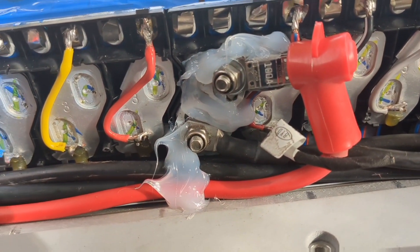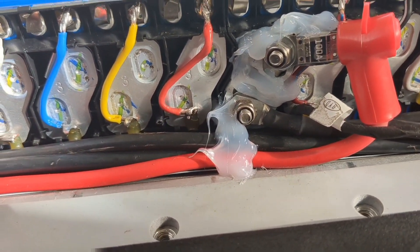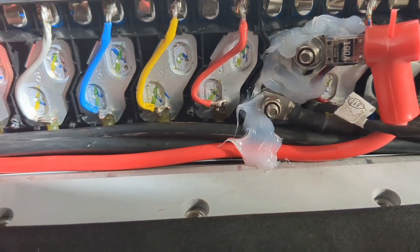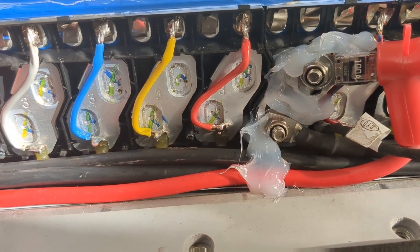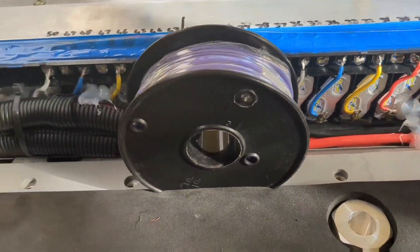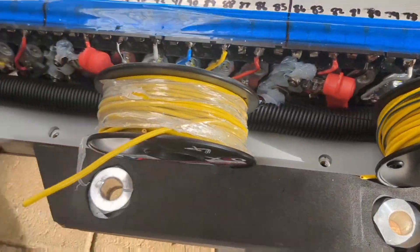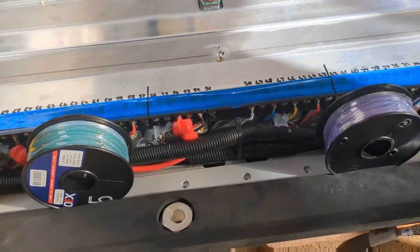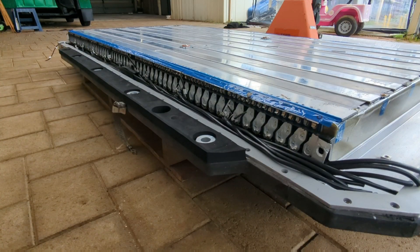I've squirted some silicone on all around where the fuses and bus bars are for a little bit of strain relief and also just to stop any bits of metal getting stuck between the bus bars, because obviously these two points here are going to be 40-odd volts apart. I don't want any tiny little slivers of metal falling in that gap and blowing things to kingdom come. I've gone all along, and I've got some rolls of cable in here just holding things in place while the silicone's all setting. And we're all done for the weekend.